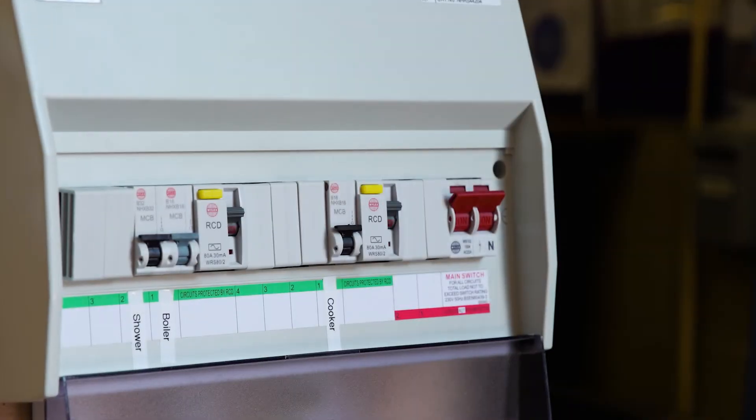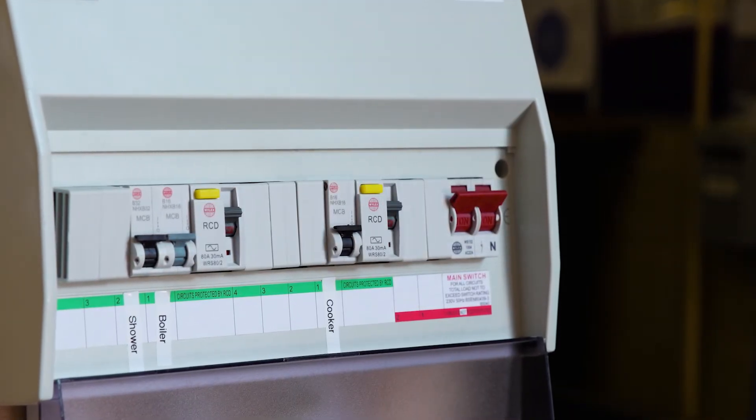Knowing where your home's electric fuse box is and what to do if it trips can be very useful. You might need to know how to reset your trip switch if you suddenly lose power to one part of your home. This is also helpful if you need to turn power off to an area of your home for safety or maintenance reasons. This video will show you everything you need to know on how to safely reset your trip switch.